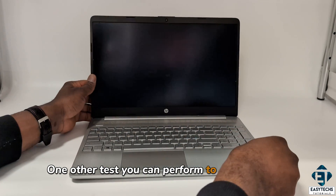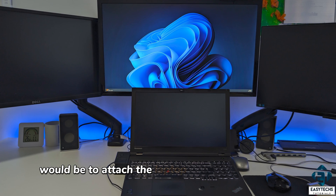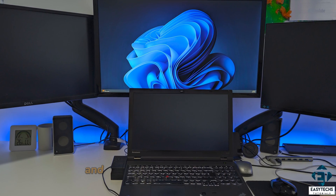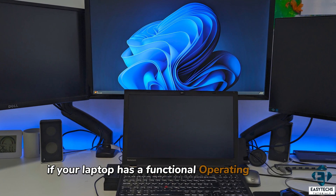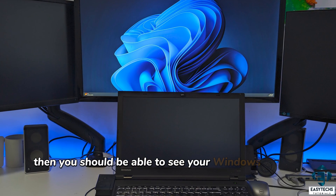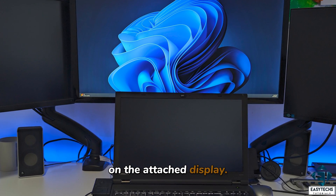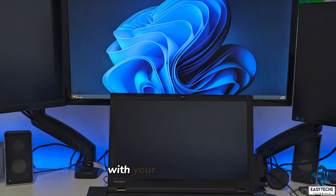One other test you can perform to verify if this is indeed an issue with your screen would be to attach the laptop to an external display and try to boot it up. In that case, if your laptop has a functional operating system and the graphics drivers are already installed, then you should be able to see your Windows booting up on the attached display. If that happens, then there's a high chance of the issue being with your laptop screen.